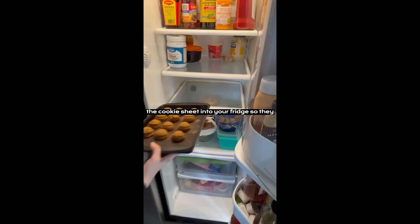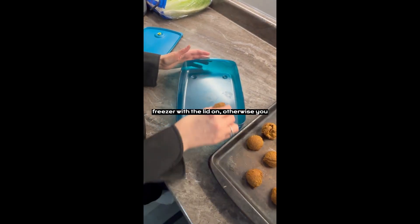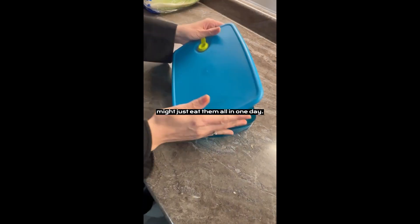Pop the cookie sheet into your fridge so they can firm up. You're going to want to keep these in the freezer with the lid on, otherwise you might just eat them all in one day.